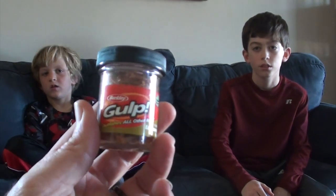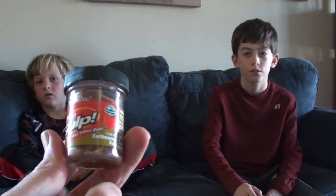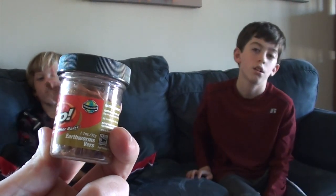I just bought these, they're fake worms, they're called Gulp! Those were my worms — earthworms? Yeah, those were worms.